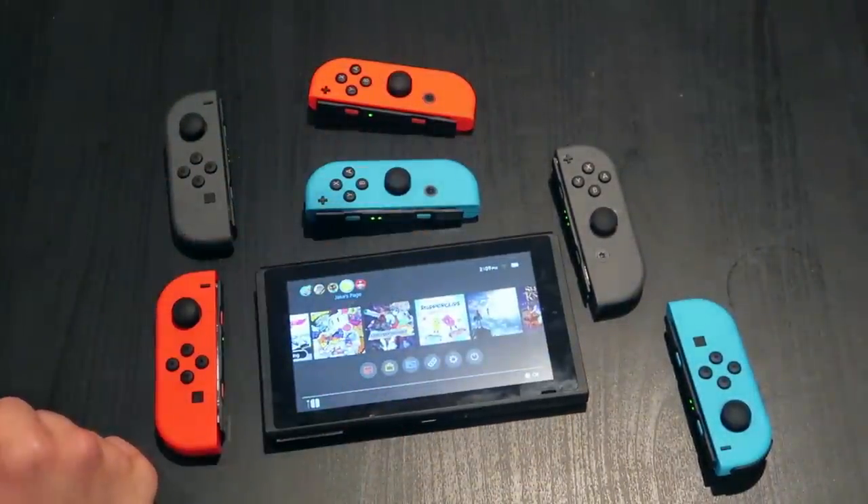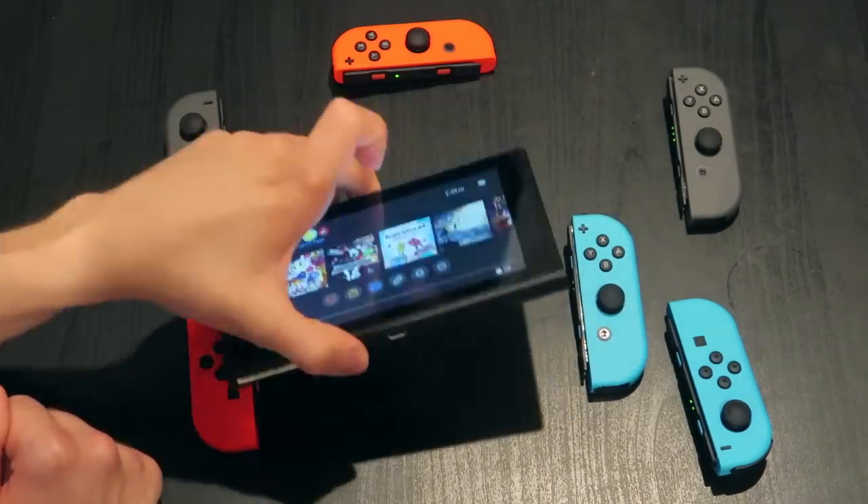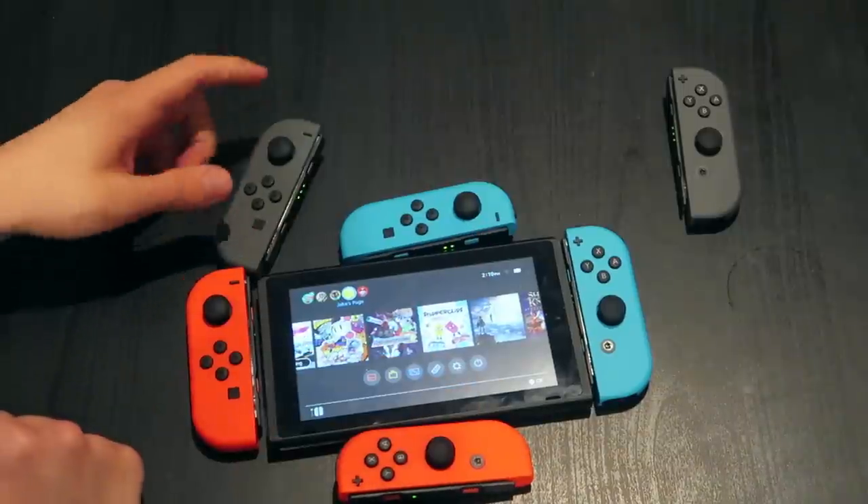Do you think they will ever do actual different console colors? For a Mario Odyssey launch I thought like a bundle — make it super limited so not everybody has it. I do feel like the Joy-Con pops so much more on the black, so I wonder if they always leave the console black and just let you color it up with the Joy-Cons.